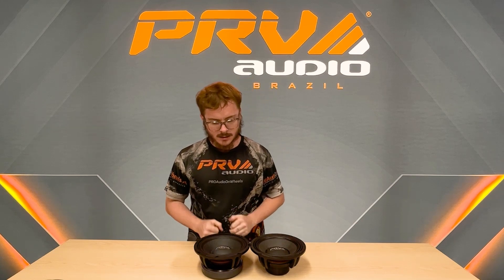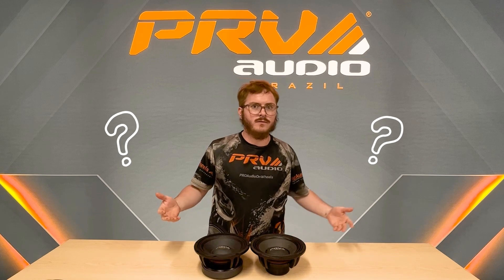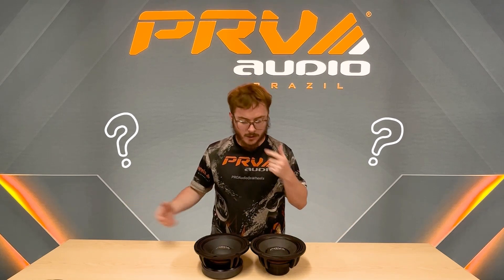We have NEO products and ferrite products, but the biggest misconception is: what's the difference between neodymium and ferrite? Why would I need a neodymium compared to a ferrite?